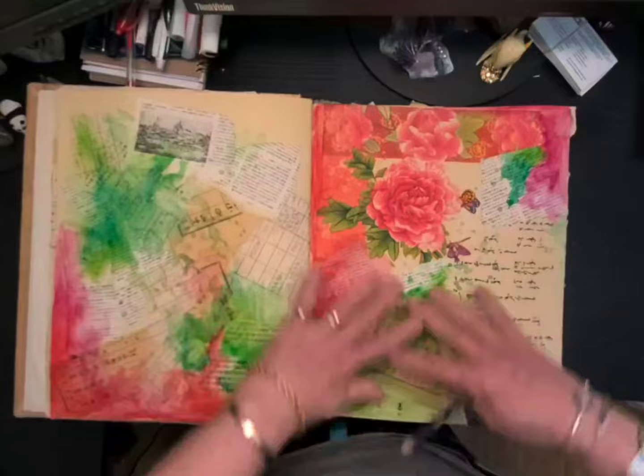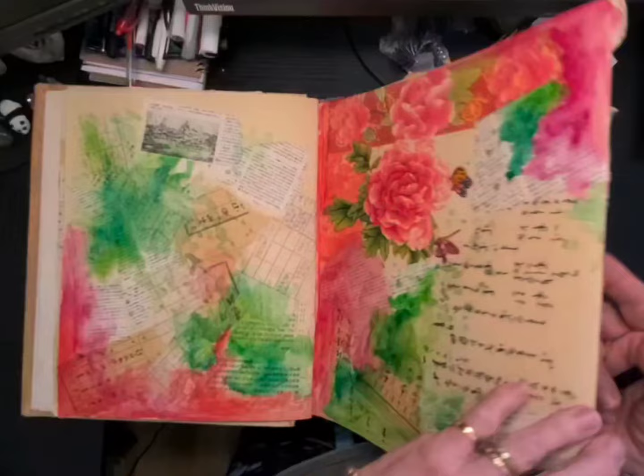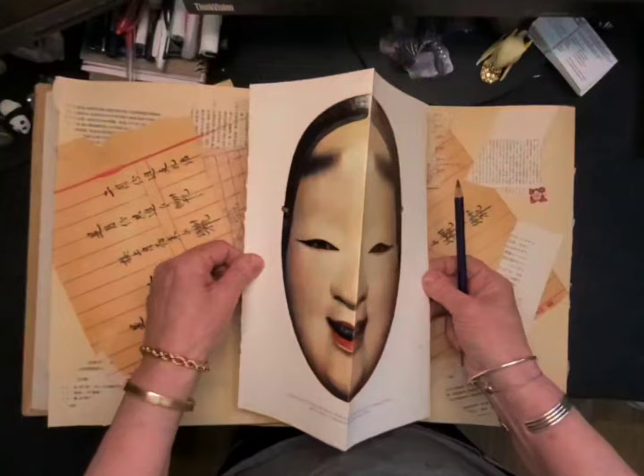I've tried to use colors that were in the napkins I put down, just to bring some cohesiveness to the page. Same type of thing — I've used the Inktense and brought some of the colors from the napkins into both pages, just trying to get some bounce.